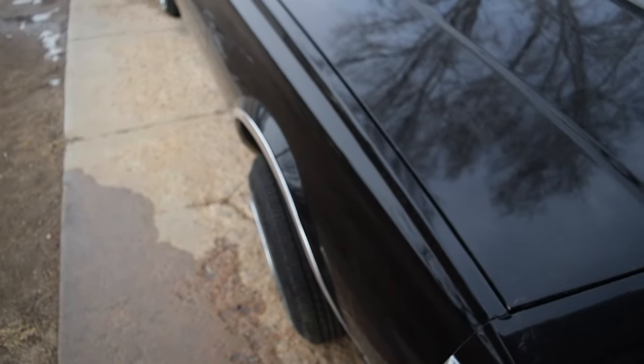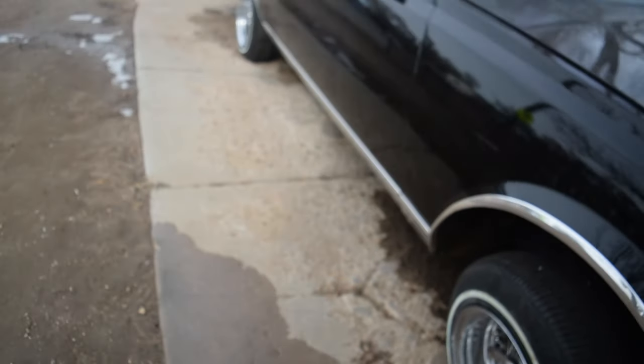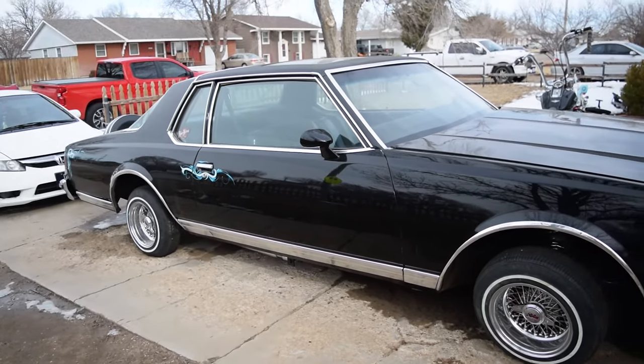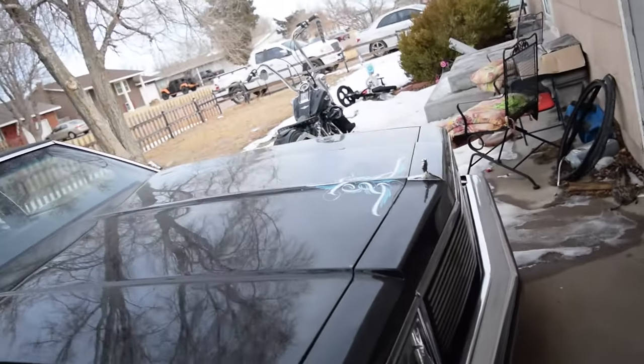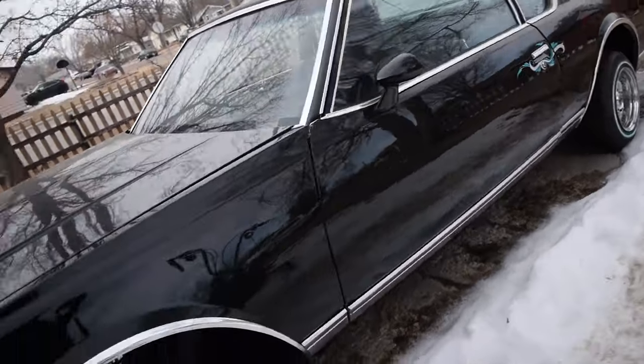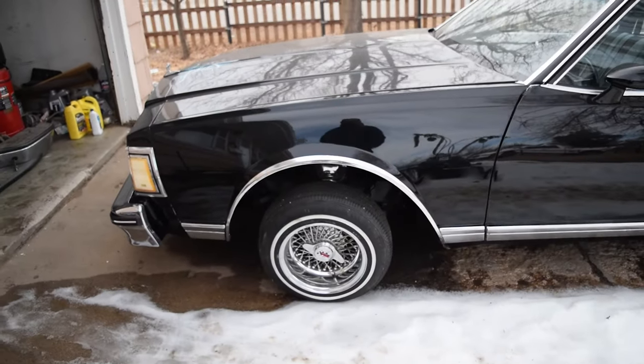Hey, what's going on boys? Seagat back again on some lowrider content for y'all. 79 Caprice Classic Lando Aero Coupe. As you can see, we got our Caprice. What we're going to be doing today is we're going to be getting her, hopefully, to lock up a little higher.